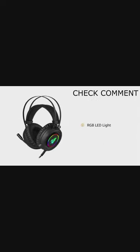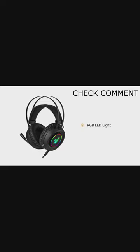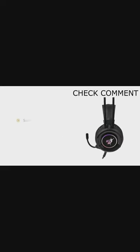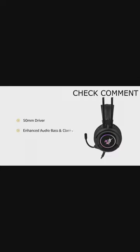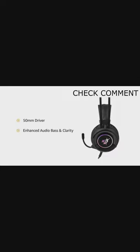The headphones feature RGB LED light effects on the ear cups and tip of the microphone. They are equipped with a 50mm driver with enhanced audio bass and clarity that helps improve your in-game sound experience.